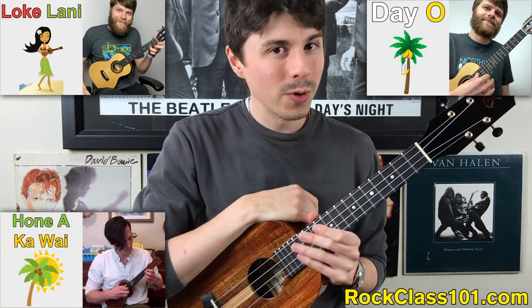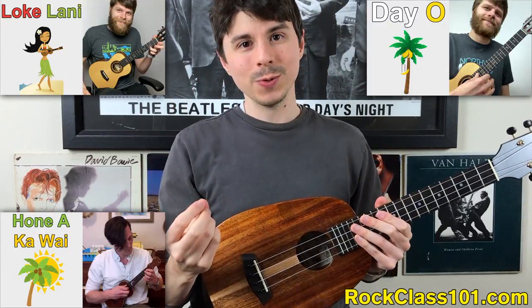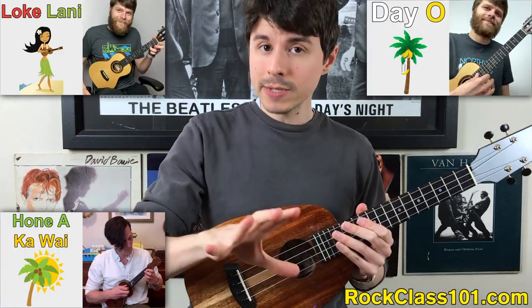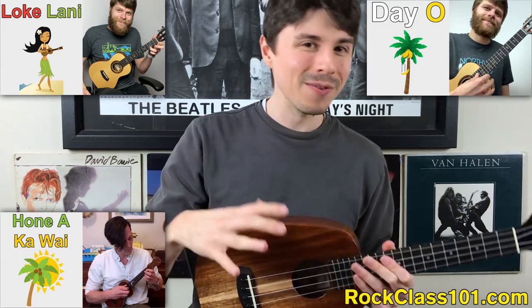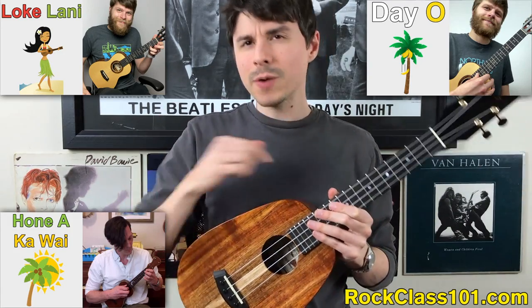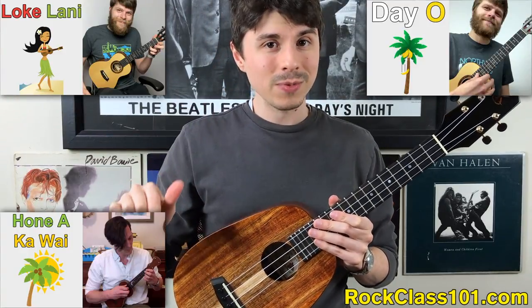Moving on to our third choice, this one is called Honi Akawa. This is a traditional Hawaiian tune written as a waltz, so it's in 3/4, and it has an absolutely gorgeous melody coupled with an interesting harmony. The chord progression is not your typical C to G to F — it's got some really interesting chords thrown in the mix, giving us a really unique sound overall. I would say this one is probably intermediate level, but it is absolutely gorgeous.